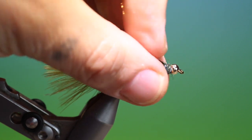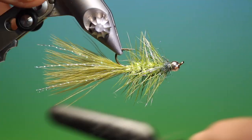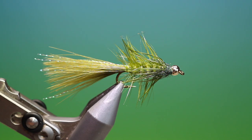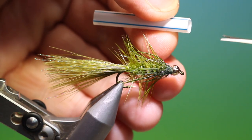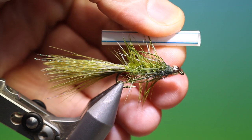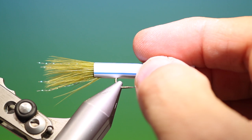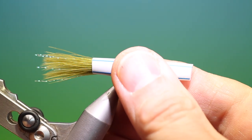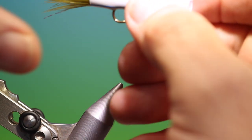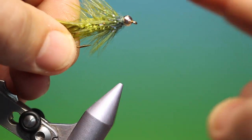Then we wet the fly and brush these fibres back. Wet the whole fly — this is another little trick. Take a short length of drinking straw like that and put a little nick in it. While the fly's wet, we slide this over the fly. You can take it out and place it somewhere warm to dry while you tie the next one. Then once it's dry, we can remove the straw and you see you've got this beautiful perfectly formed hackle.